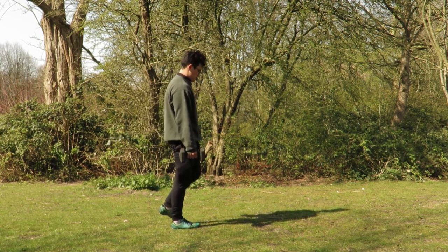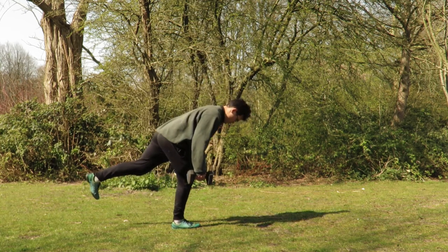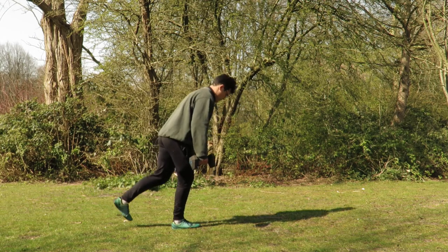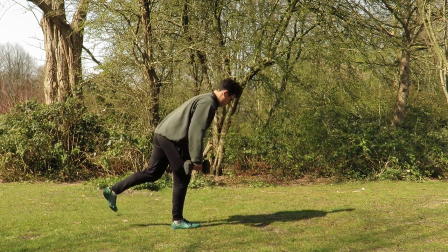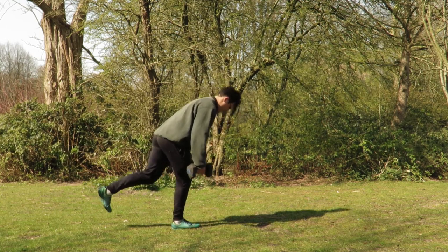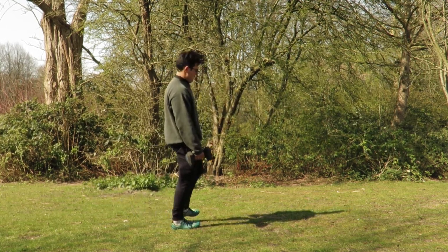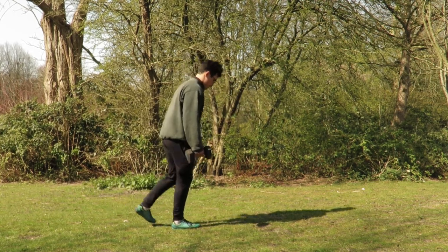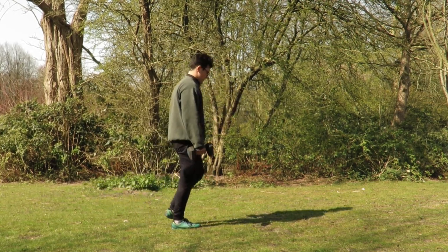Switching legs, finding that planted heel, keeping the knee slightly bent on the standing supporting leg. Focusing on keeping the back straight, chin tucked. Inhale down and find that balance, find that glute tension as you come up.